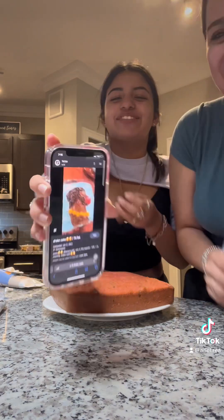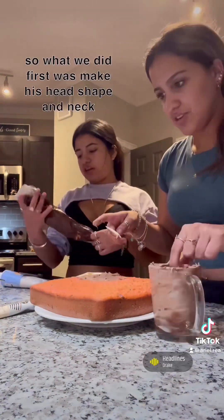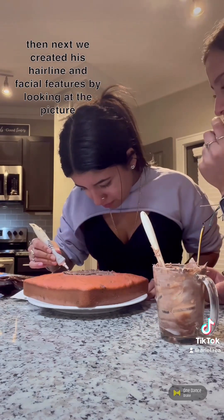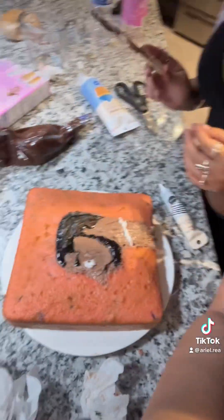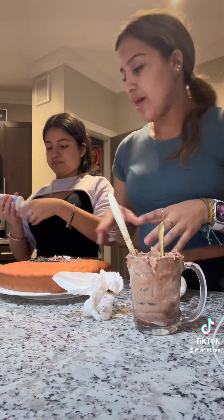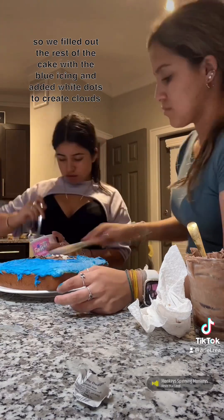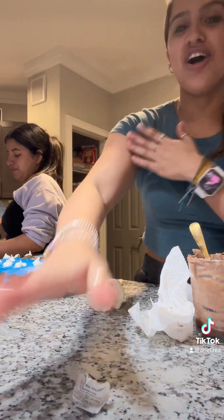Now we're getting our cake. This is our inspiration — this is what we're actually trying to do. Now we need to do the background. Since we already made his face, he has a blue background. And that's how you make a drag cake — here are the final results.